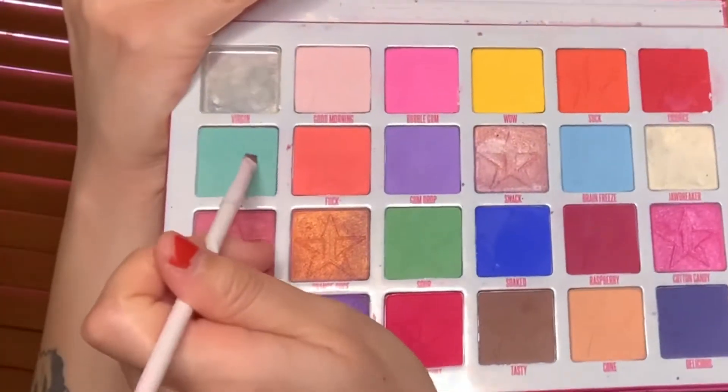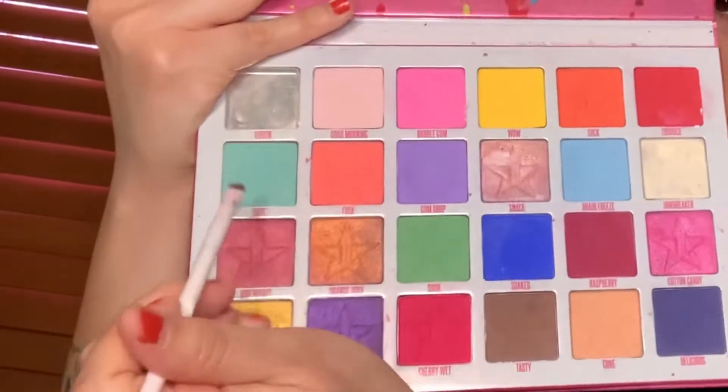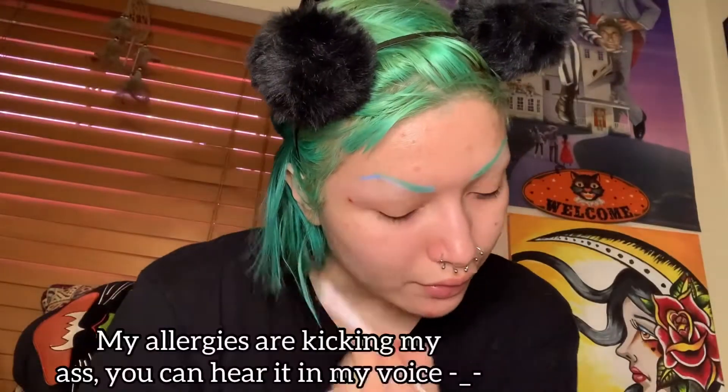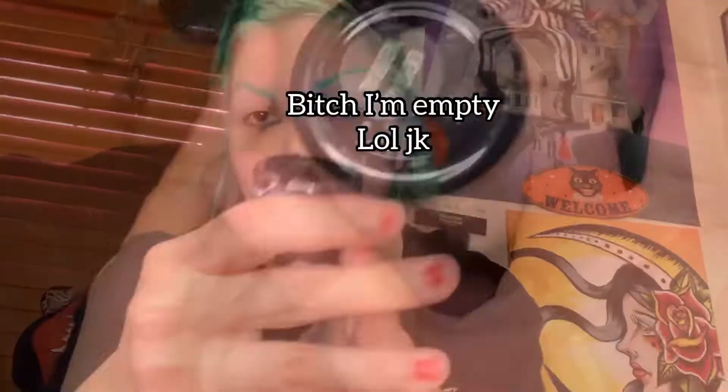I'm using this palette for the colors — I'm not gonna ruin the colors because I spent so much money on it. I'm using the minty green, the green, and the dark blue on my eyebrows so it can match with my hair, like a minty color.